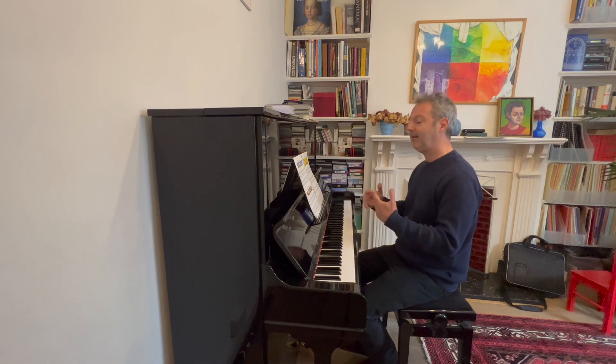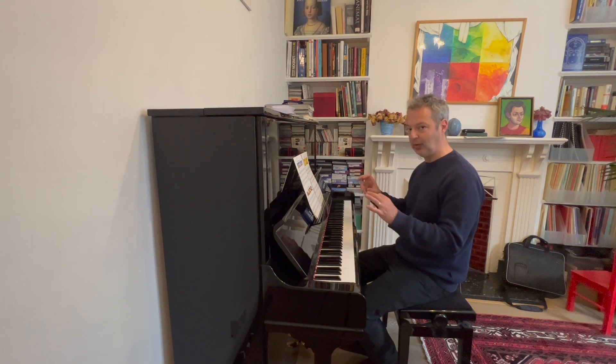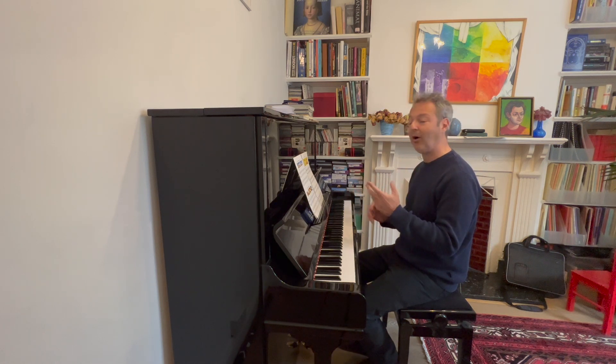And then we can move on to number 12. The pieces number 10 and number 11 were shorter pieces, just two lines, to learn the remaining notes on the left hand. But now, in piece 12, we are going to have four lines again.